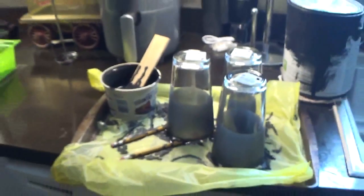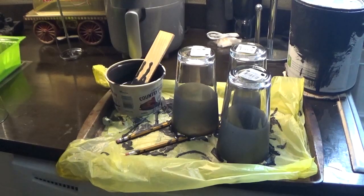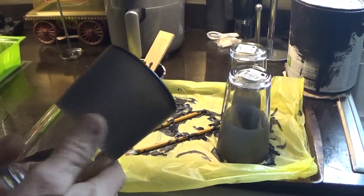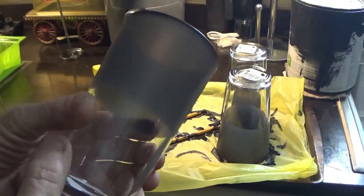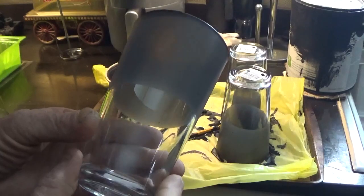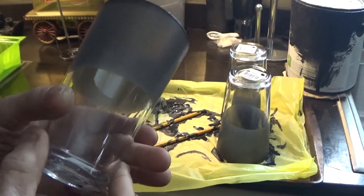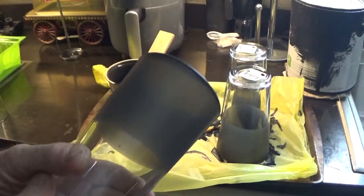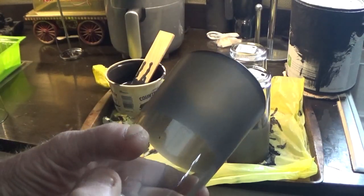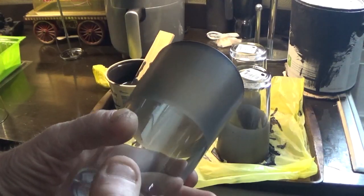Had anybody thought about dipping? That's dry and look how clean and smooth the finish is. All I did was add a little bit of water to thin it down. I'm using that little butter dish — everybody's got one in the cabinet.